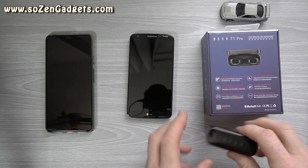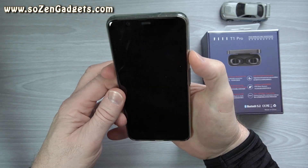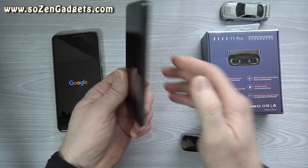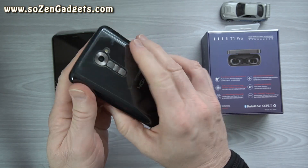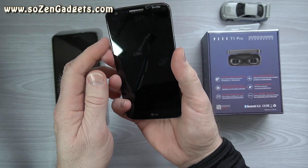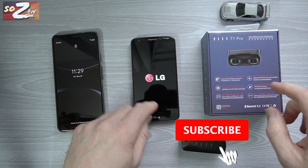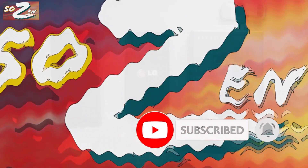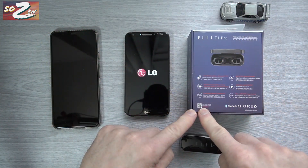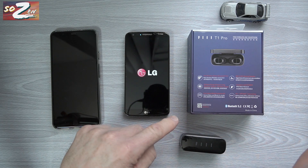Here I am again with the Phil T1 Pros. I've got this old LG G2 that I haven't used in a long, long time — pulled it out of the archives. What I'm going to do, thanks to Dwight Avery on my channel, is scan this QR code and be taken to a place where I can download the app. I kind of tried it prior to this.